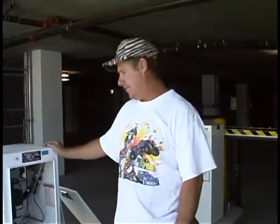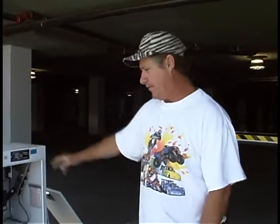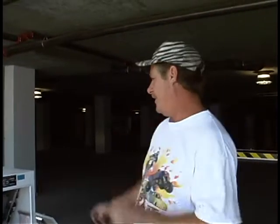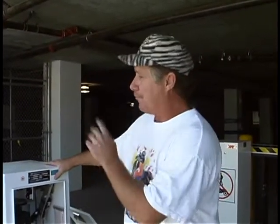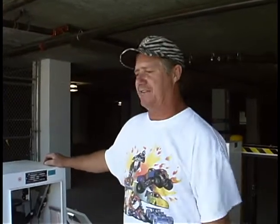I'm Andy with Securitech Access Controls. We installed barrier gates throughout the West Coast. What we have here is we installed an entrance gate and an exit gate. We're at the north end of the building on 38th Street — the entrance and the exit to the parking garage.